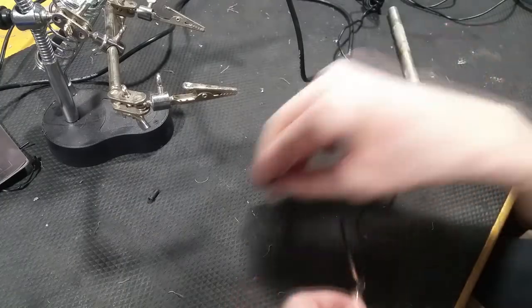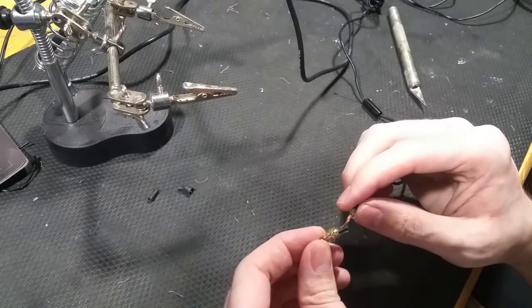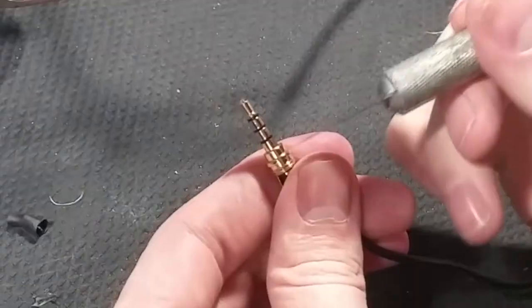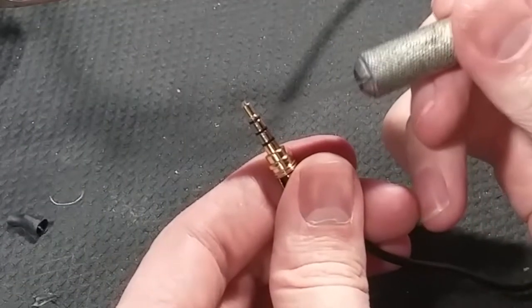The problem — the complicated part anyway — is that this has three components I have to solder. I have to identify all three. Or does it have... no, it has four. Look at that: one, two, three, four.